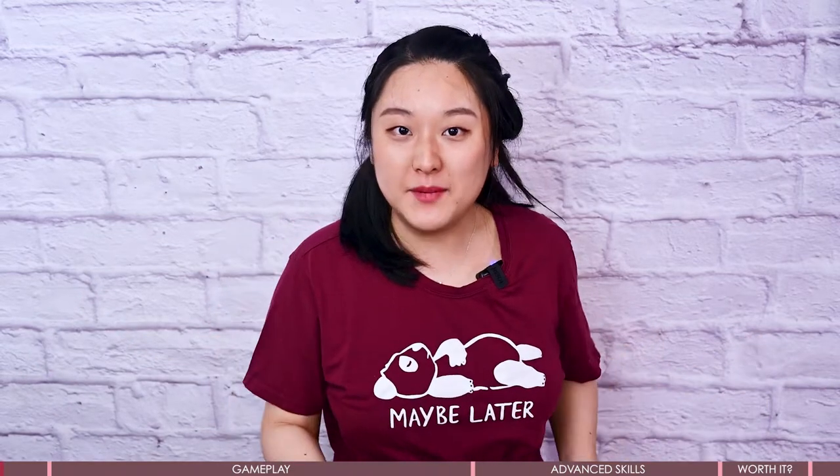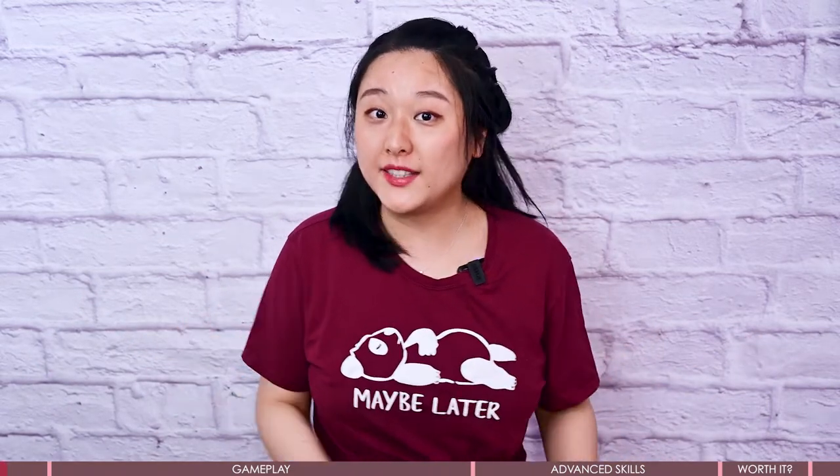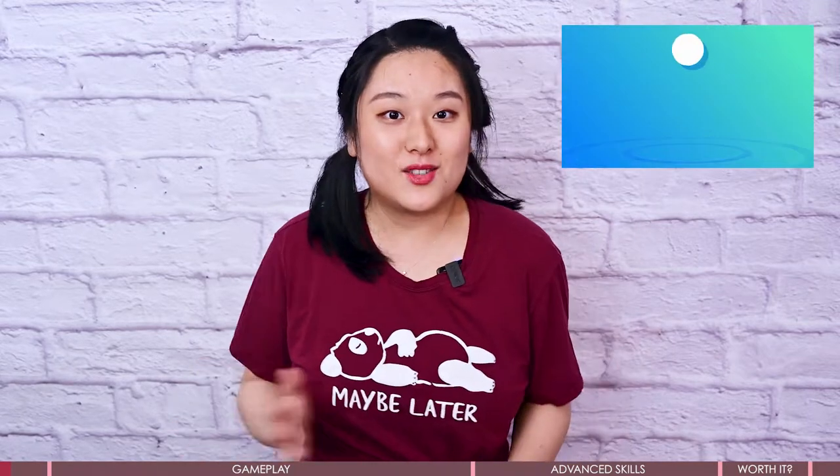Hello guys, this is your finished game reviewer Vivi. Today let's talk about Nintendo Switch Sports, which was released half a month ago and I have just finished the review. My arm really hurt and was sore after playing this game each time. I had to rest after playing, so the progress went pretty slow. In today's video, I will show you how this game works and share some information and techniques to help you play better.